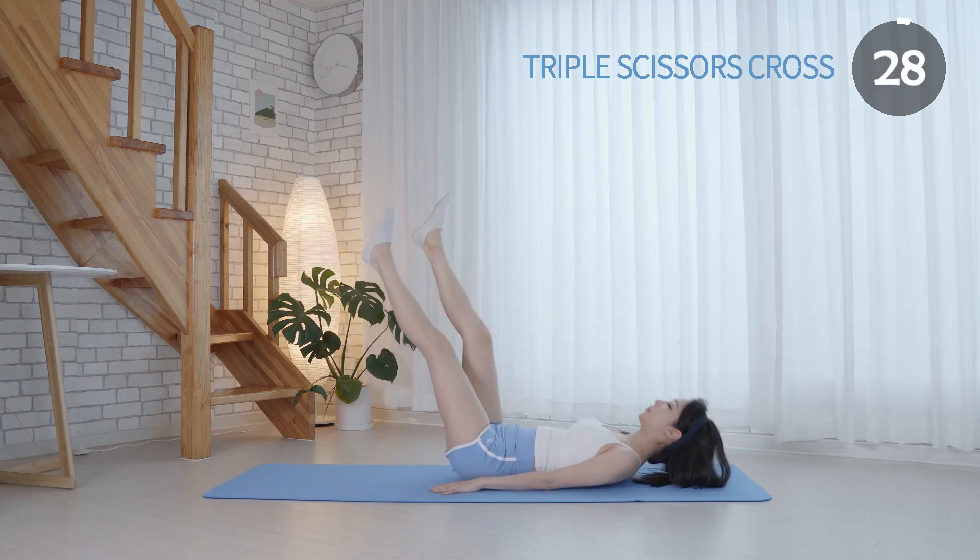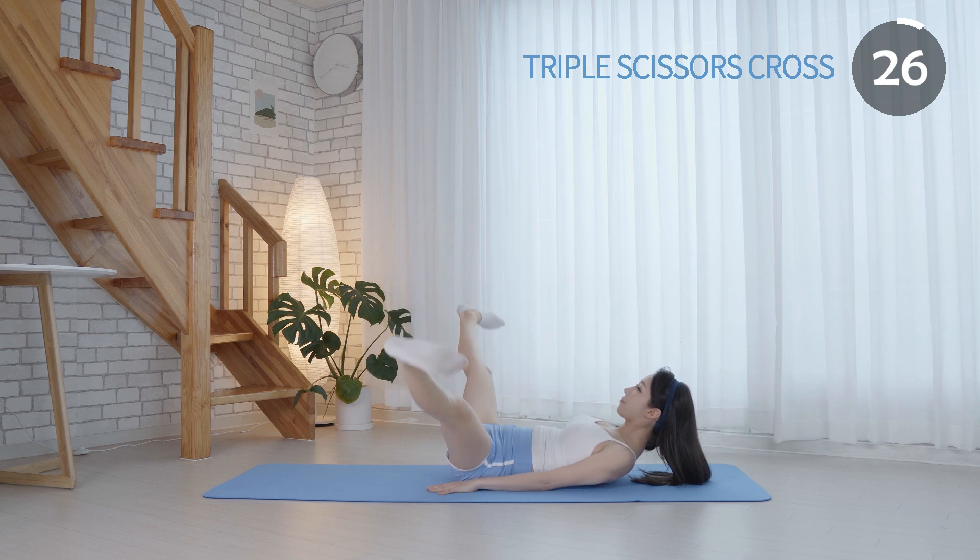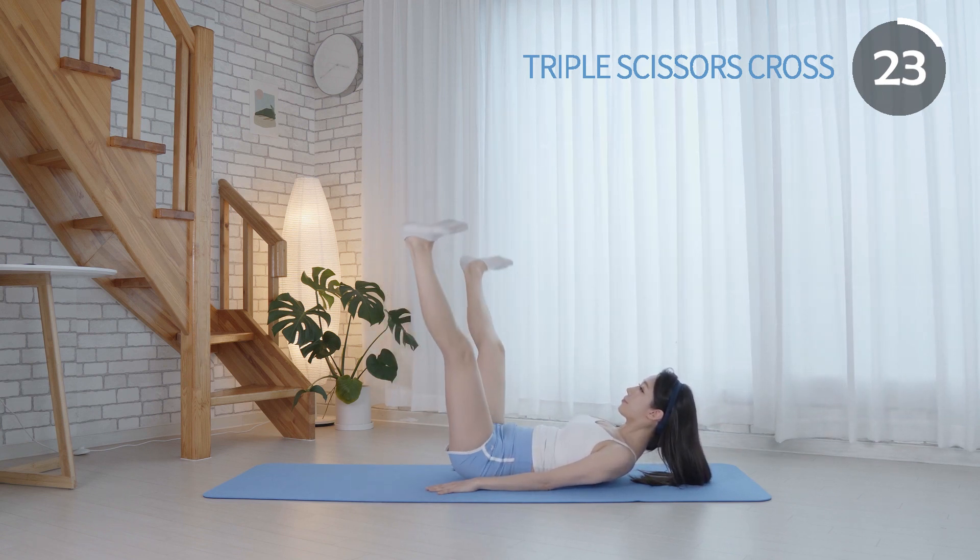This exercise can help tone your inner and outer thighs, and also work your core muscles, glutes, and hip flexors.